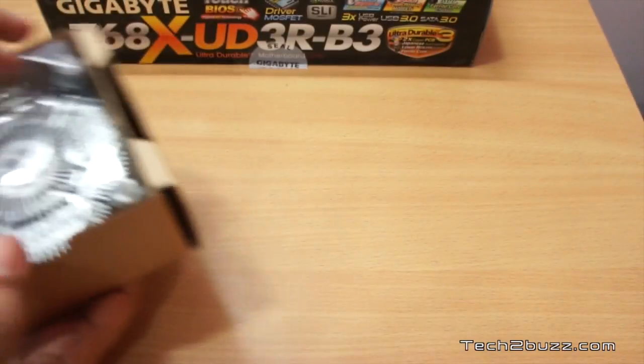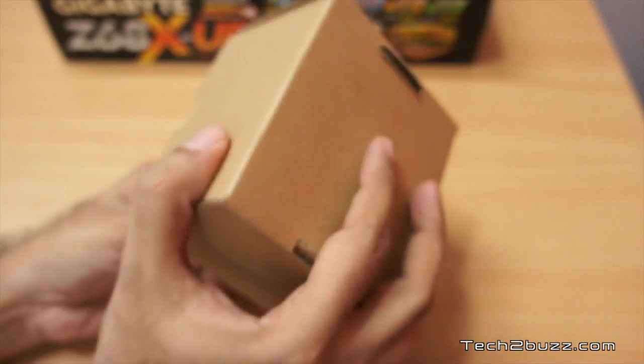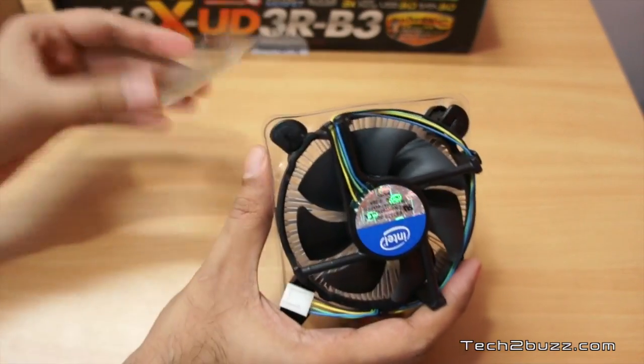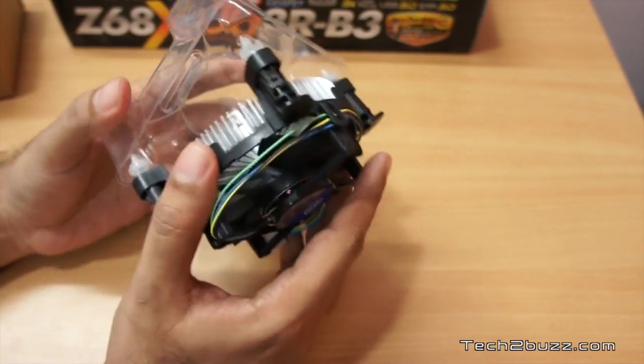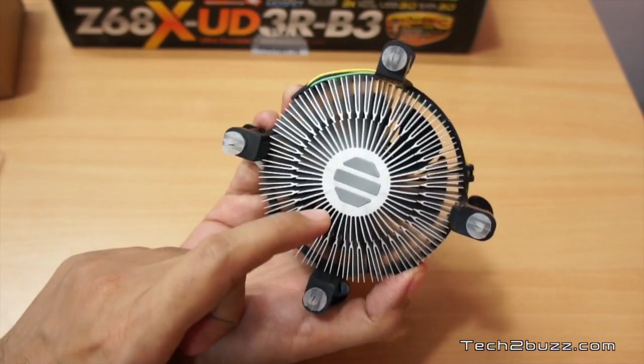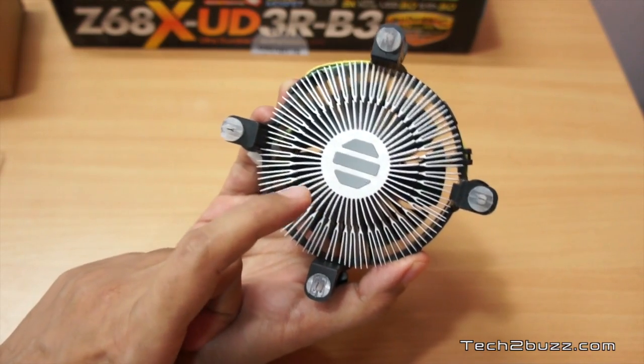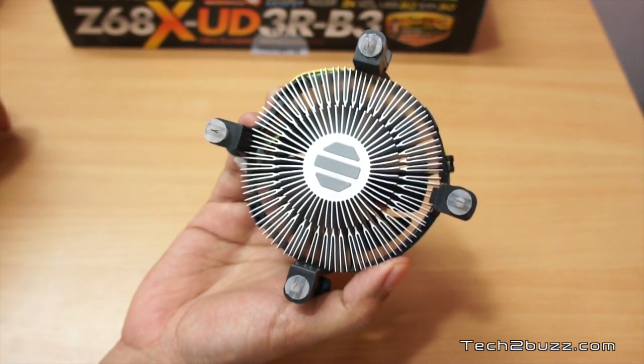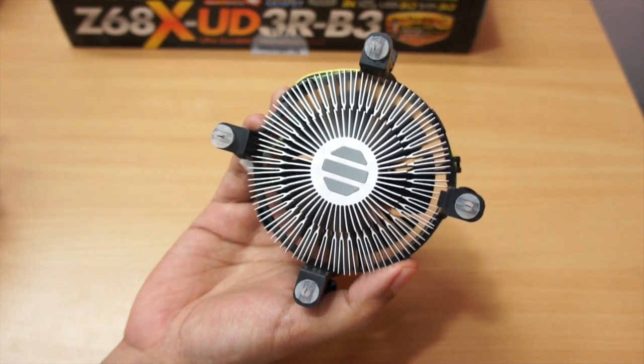For this, I'm using a stock Intel kit in which we get this CPU cooler and the chip itself. If you take out the CPU cooler, you can see the thermal paste is already pre-applied, so I'm not going to apply thermal paste here.